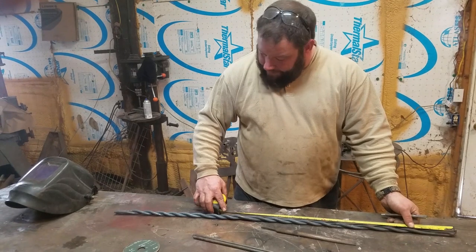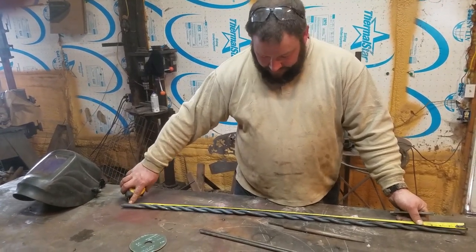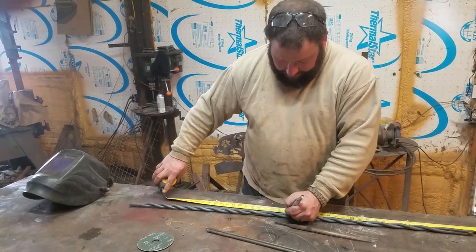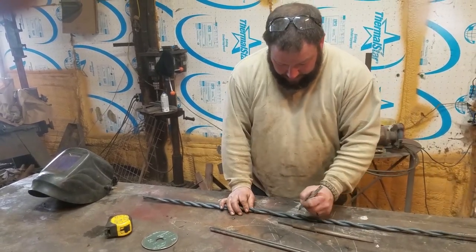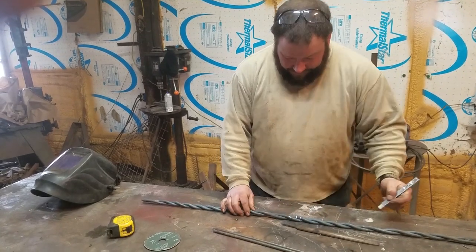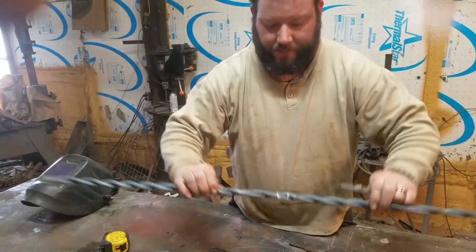We're going to lay out this — it's 47 — so our barb is going to be right in there, close enough. Just keep in mind we're trimming both ends, so there's wiggle room. We want our barb to be between there and there. See my mark? Close enough.